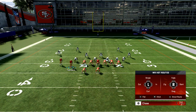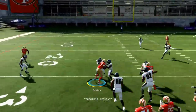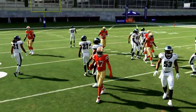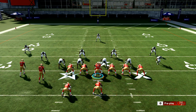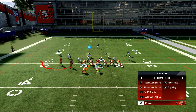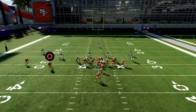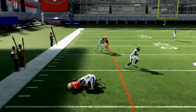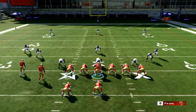When you throw in things like the curl play and the bubble screen, you start to have plays that work really well together. Hopefully you enjoyed the video and it helped you. I'd encourage you to subscribe to the channel because we have a ton of Madden content designed to help you get better and have different plays at your disposal. Be sure to share this with a friend you play Madden with, and hopefully I'll see you next time.